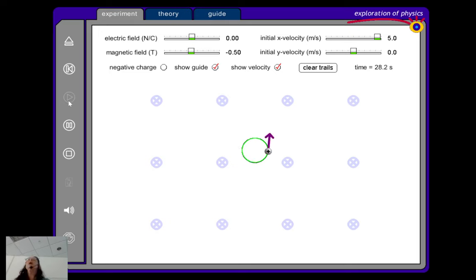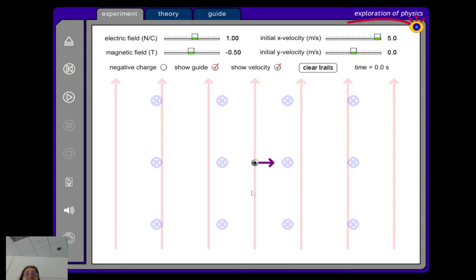We can find the period — the time it takes to complete one circle — and the frequency — how many circles per second. If you increase the speed, the circle gets larger, just like a Ferrari making a wide turn. If you increase the mass, also a larger circle because of more inertia.